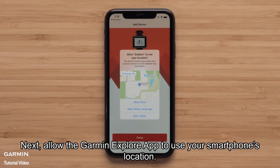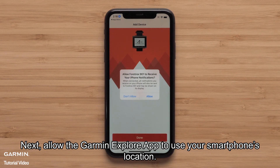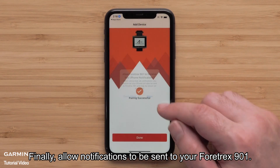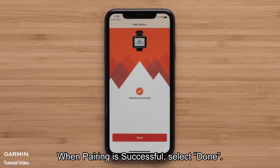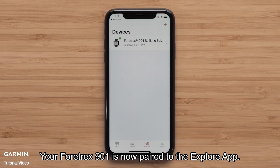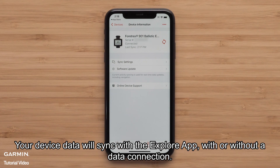Next, allow the Garmin Explore app to use your smartphone's location. Finally, allow notifications to be sent to your Fortrex 901. When pairing is successful, select Done. Your Fortrex 901 is now paired to the Explore app. Your device data will sync with the Explore app, with or without a data connection.